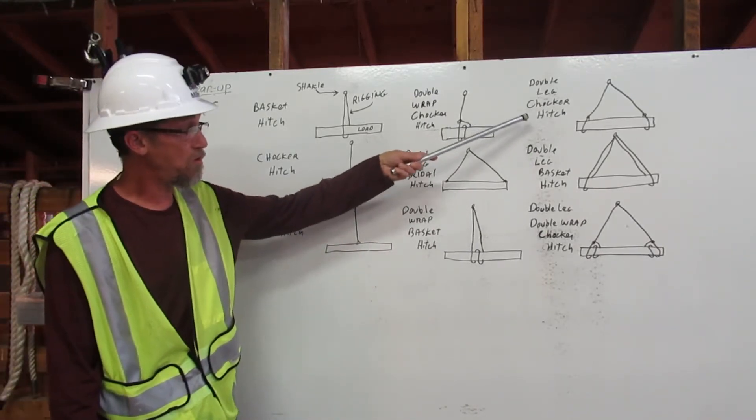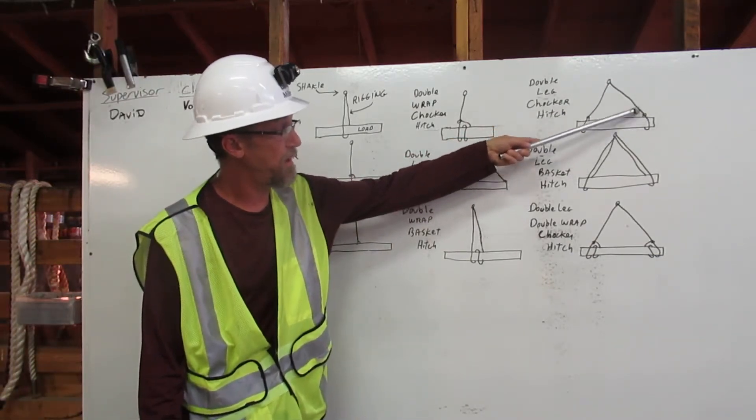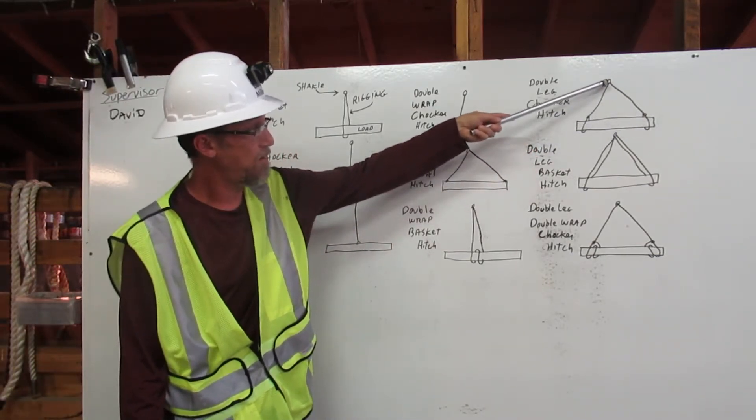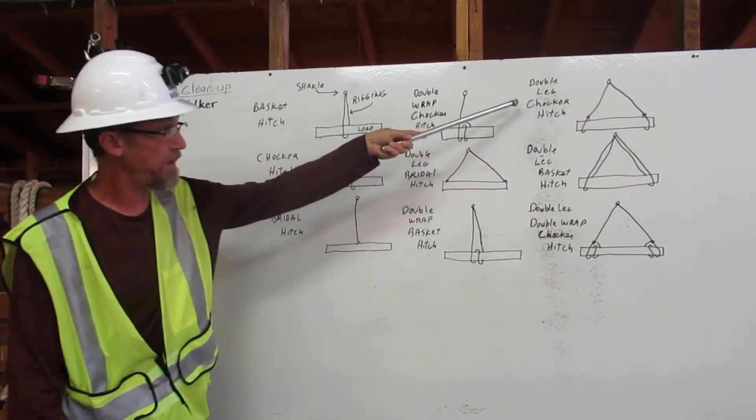Double leg choker hitch. The rigging goes around the load and chokes on itself here. The other leg goes around the load and chokes right here. Double leg choker hitch.